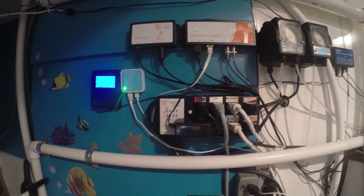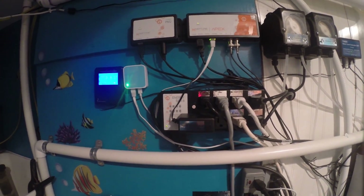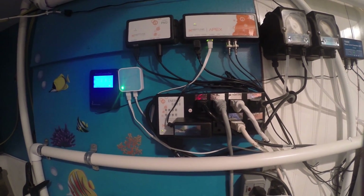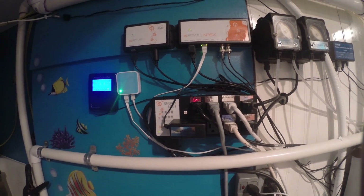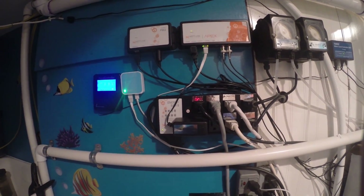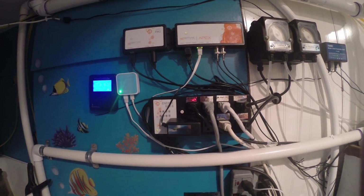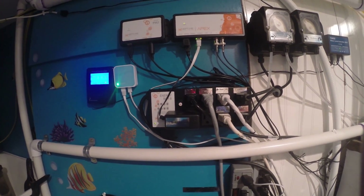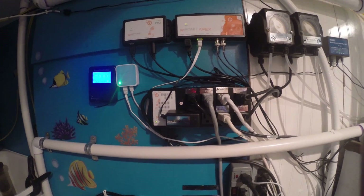This is my Apex Gold system. It's the first time I've ever owned a controller and I love it so far — still learning, but it's doing pretty good. It controls everything from my heaters to my dosing pumps to the actual pumps that run both the 140 and 300-gallon systems and the protein skimmer. I have the conductivity probe, temperature probe, and pH probe all hooked up in there. Everything's working pretty good so far.